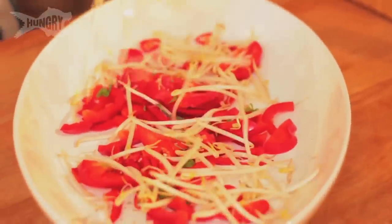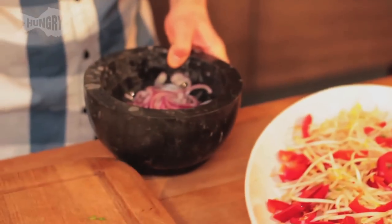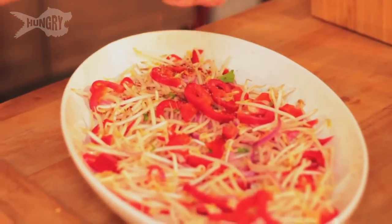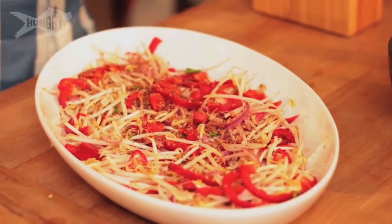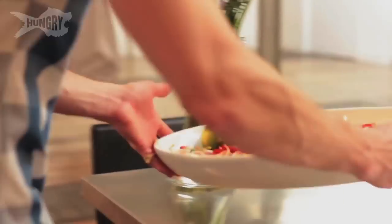Then we're going to add the bean sprouts. The last thing to add to the salad is the onions that have been seeping in all the lime — it's taken the rawness out and you've got a really lovely dressing at the bottom already made. And then finally, it's that beautiful toasted coconut. Just scatter this lovely coconut over the top. I've got a lime which I'll cut open and squeeze over the top just before we serve it, just to freshen it up. So that's the salad done — beautiful.